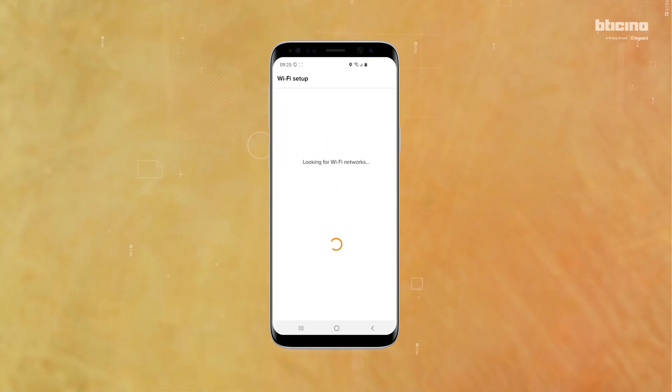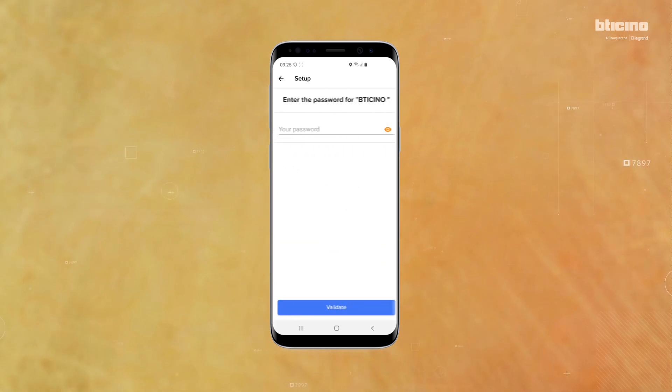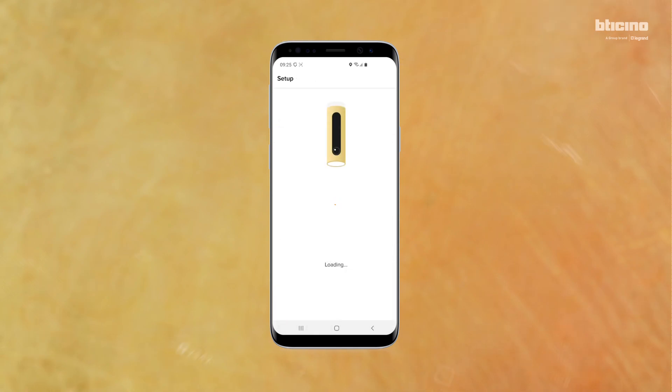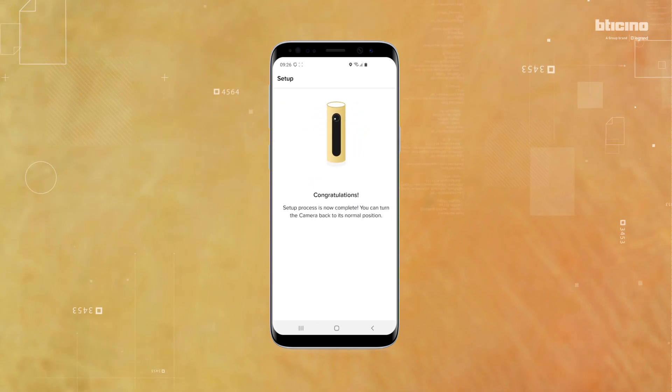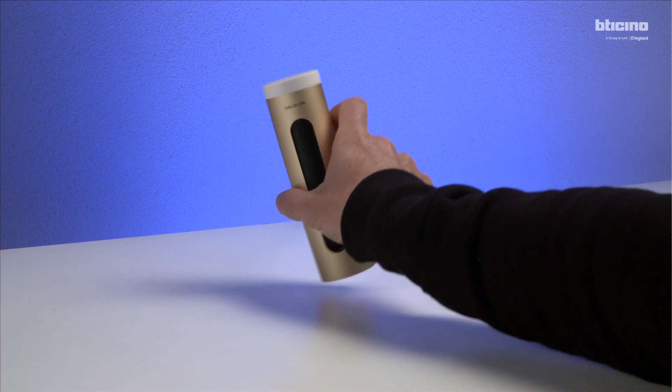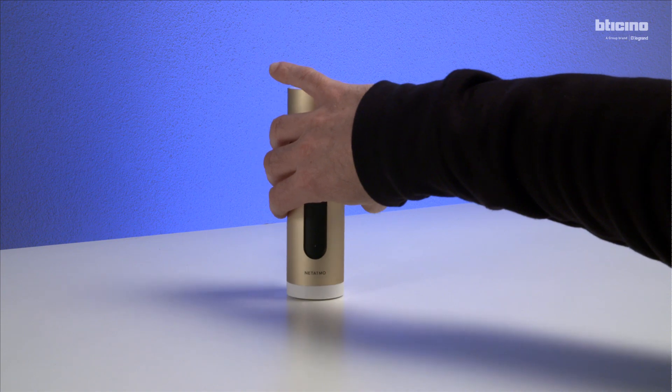Select the Wi-Fi network, enter the password, and press Validate. Turn the camera back to its original position.